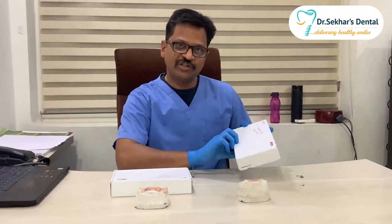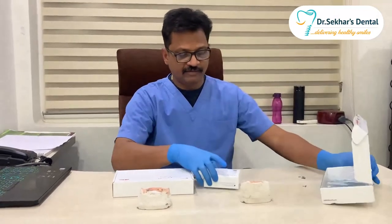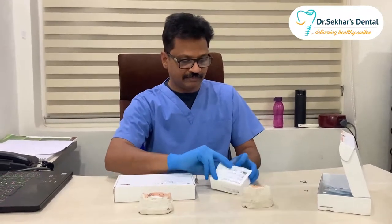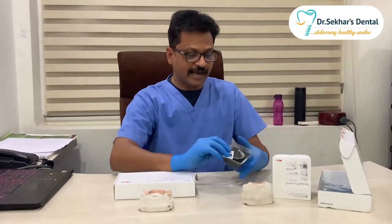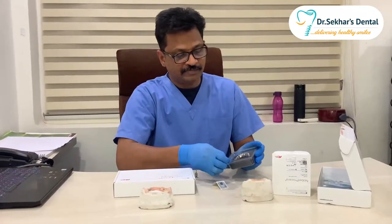This is a Procera frame which I received just today from the U.S., and the frame is nicely packed in this parcel.